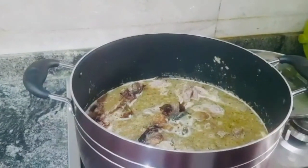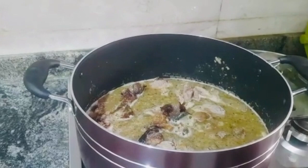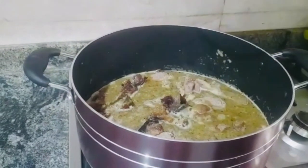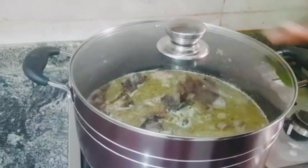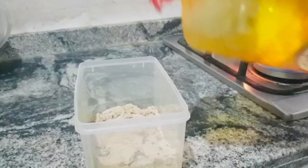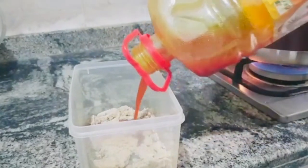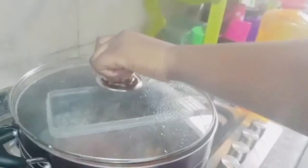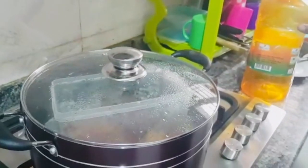After I have added the obono, the obono is going to be almost the last item. We will allow the soup to cook for 10 minutes. Right now we are adding palm oil to the obono. Put it inside the boiling meat for the heat to melt it for just 3 minutes.